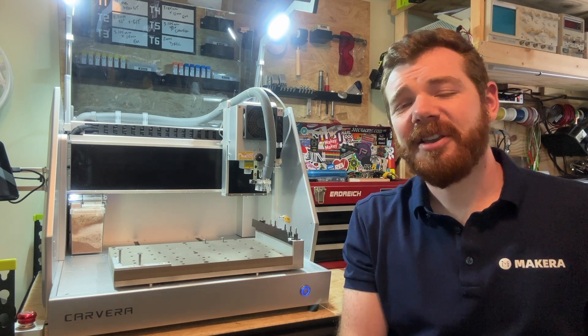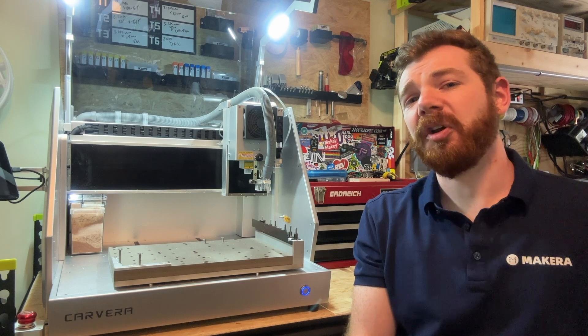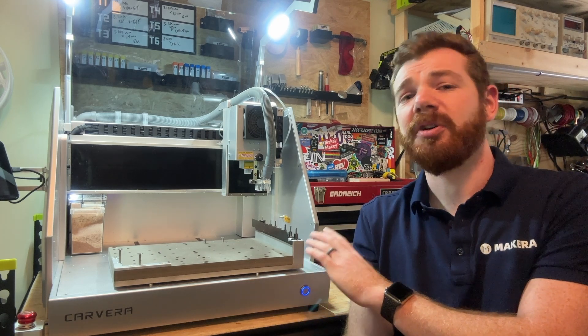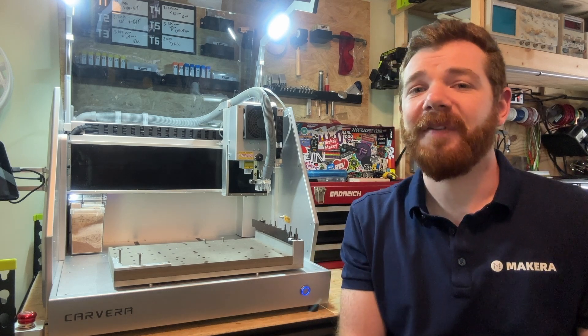Hey everyone, Jason from Makeara here and I'm sharing another Carvera how-to. In this one, we're going to learn how to load the automatic tool changer as well as how to select different tools as we learn how to use our Carvera CNC.